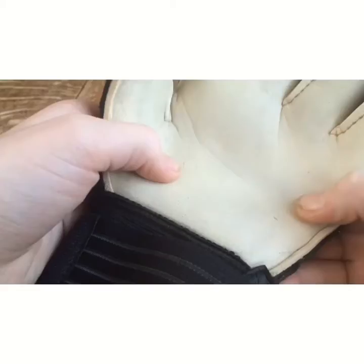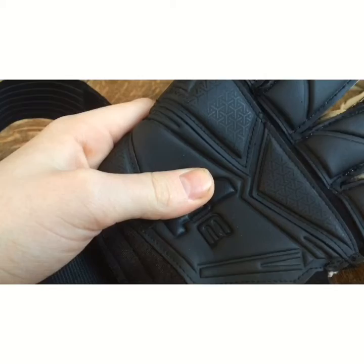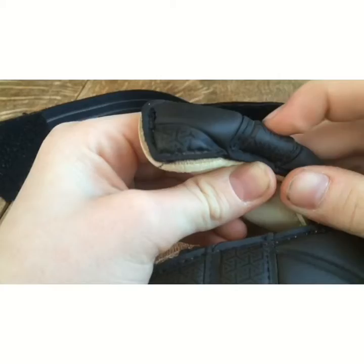It has a beautiful matte black backhand with some patterns on the fingers. It also has impact foam here and sacks for punching the ball.